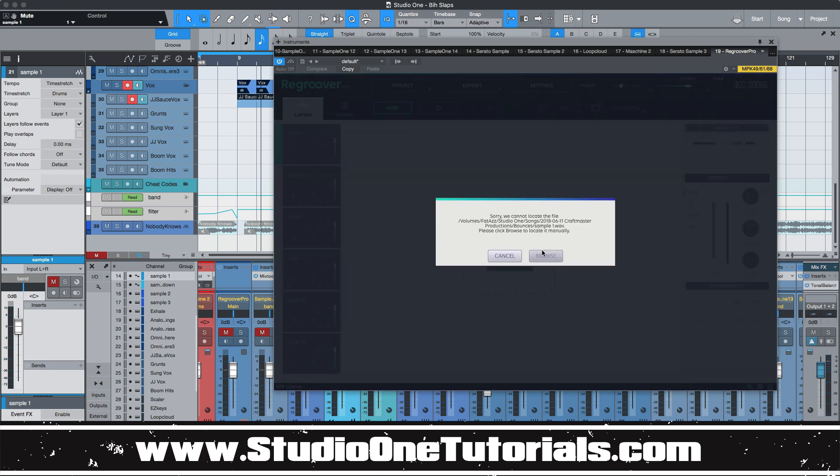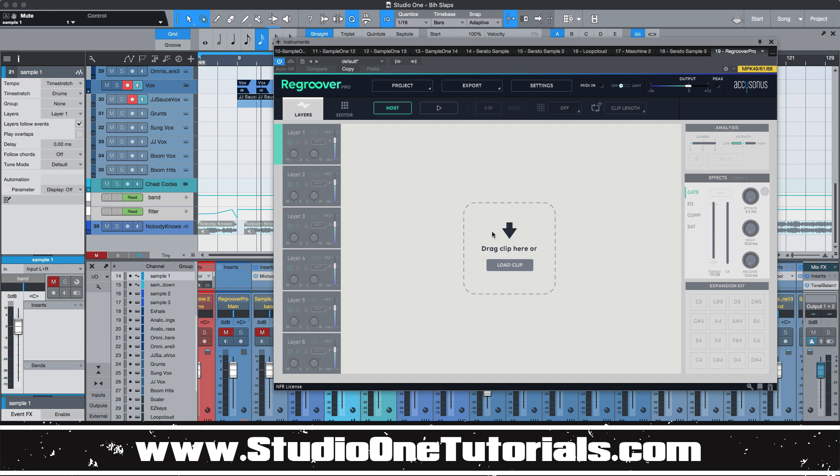If you guys haven't seen a video on this, or you weren't on Splice when they were giving it away for free — that's how I got the first one. Splice was giving Regroover, the original one, away for free, so I picked that up ASAP. It wasn't really something I used a lot, because the way this thing is built, it's for deconstructing drum loops. Through their custom algorithm, they use the time that a hit occurs along with the frequency to decode whether it's a kick, snare, or whatever, and it'll stem out a drum loop, which is cool.